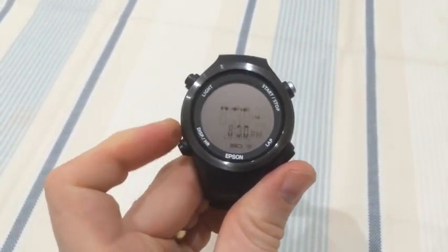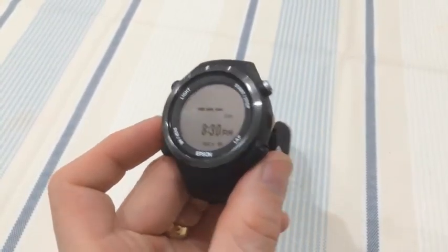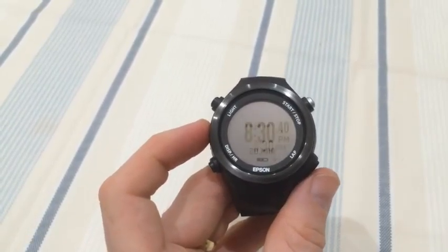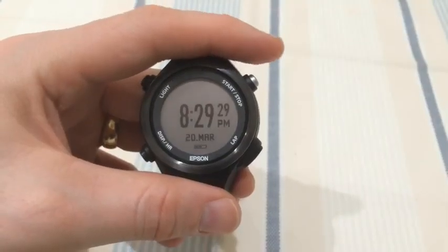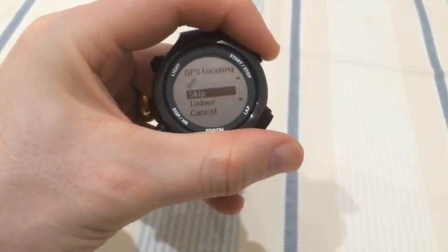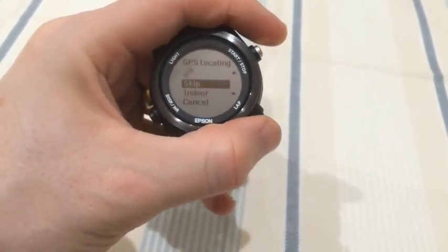A long press on the lower left button switches on the heart rate monitor, as you can see it's illuminated here. Switching it off takes you to the basis of starting activity. I've started it here — I'm inside so I'm going to skip the GPS.